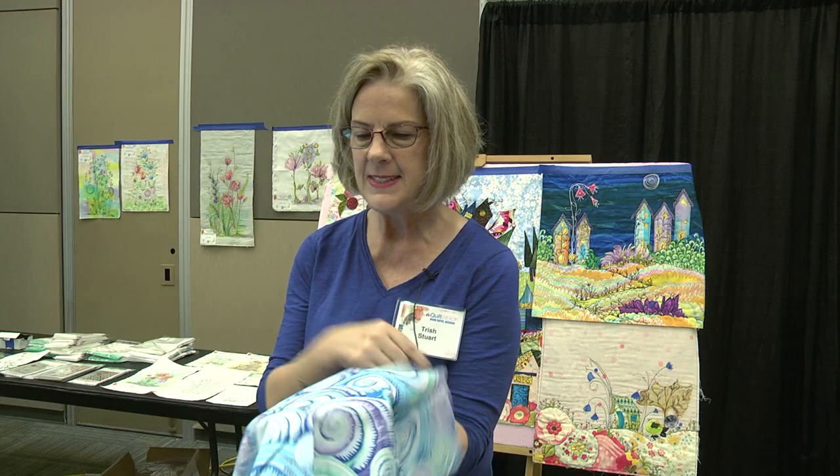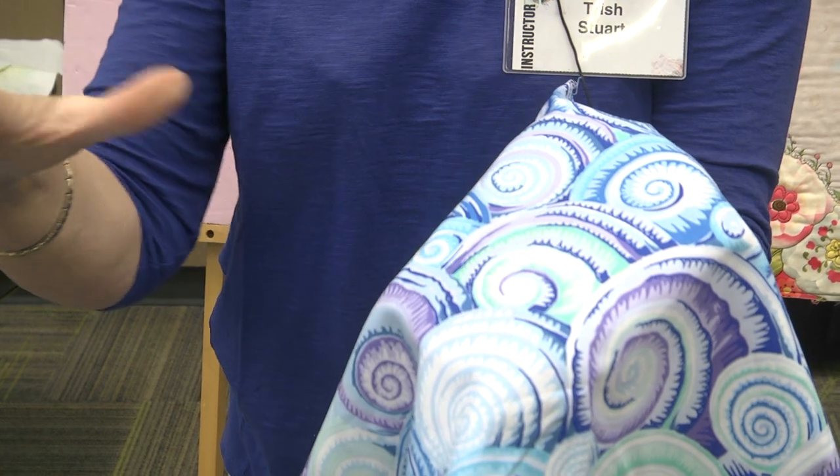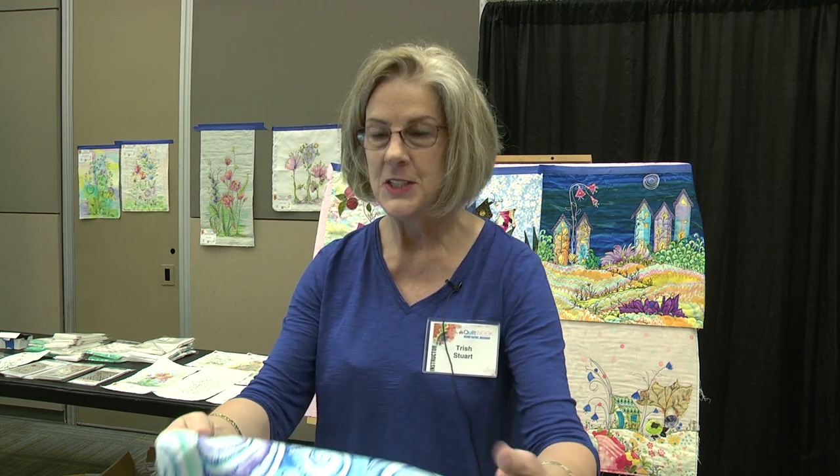Don't they look like waves? You can cut parts of this out and create a wave if you're doing waves on a collage or on a landscape. There are so many things — you could make them little buttons on somebody's jacket if you were doing a portrait of somebody.